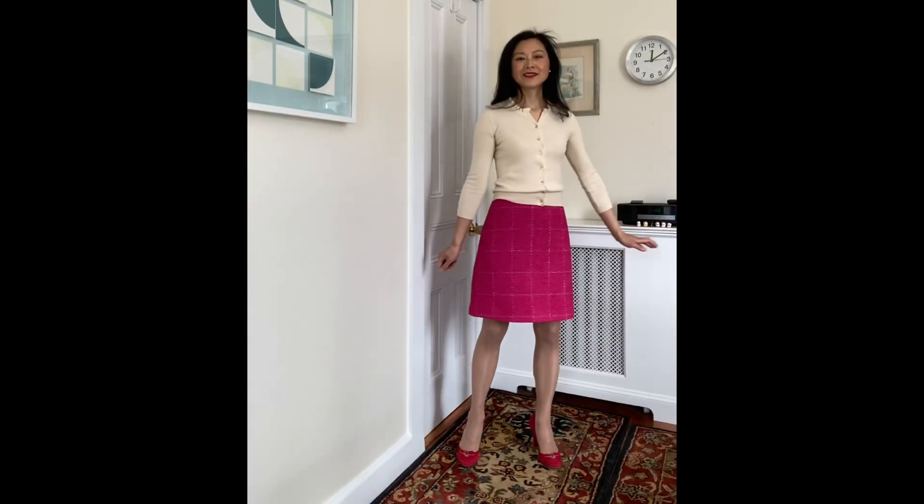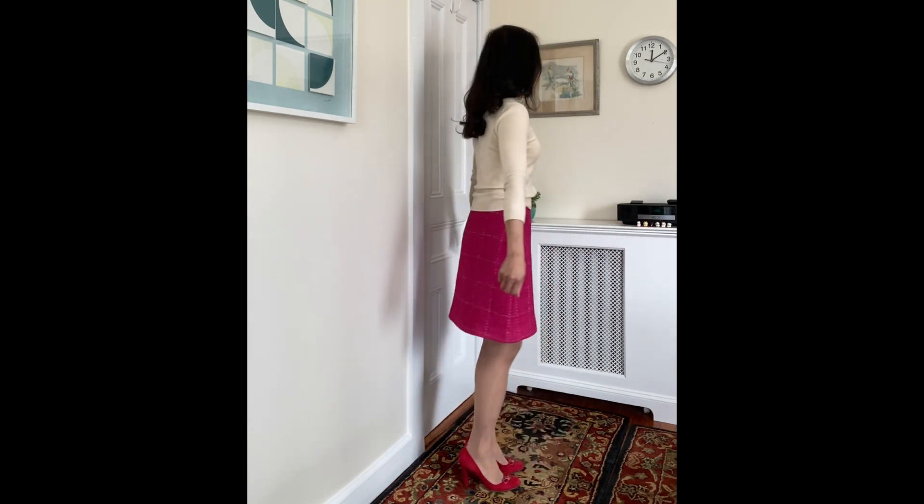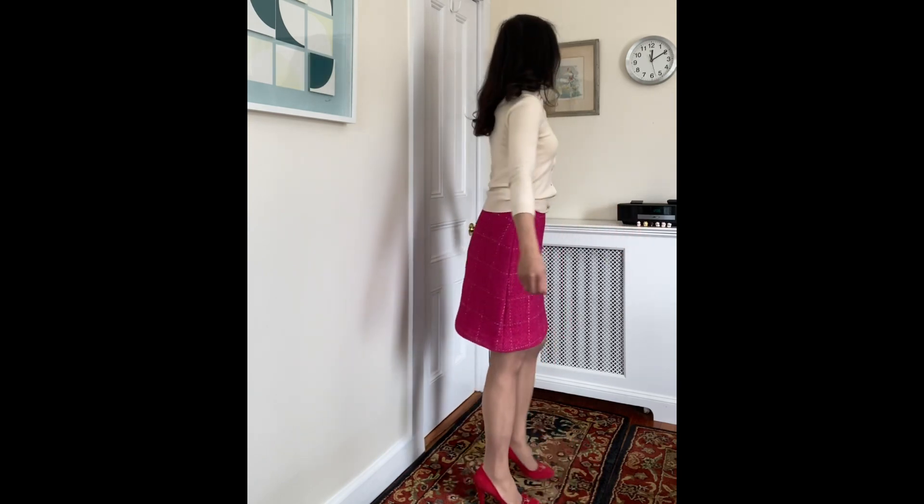Here is a quick video of the magenta wool skirt. I paired it with a creamy white cashmere top with a ruffled neckline and a pair of red Marc Jacobs heels, about three and a half inches. I really love this combination — it's fun, girly, and exactly what I like. Thank you so much for watching! Wishing you a very happy Valentine's Day 2022. Stay safe, be well, and I hope to see you soon — bye bye!